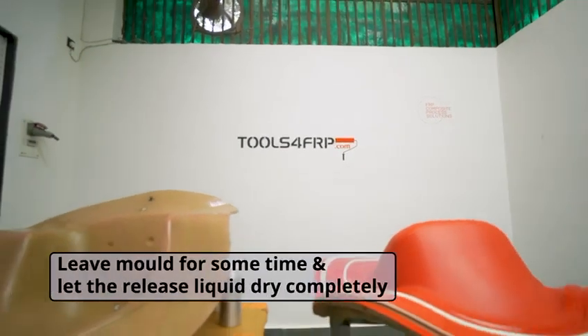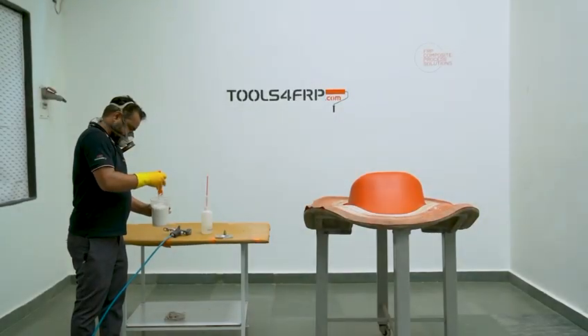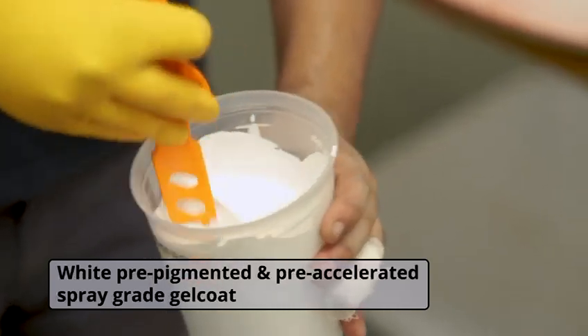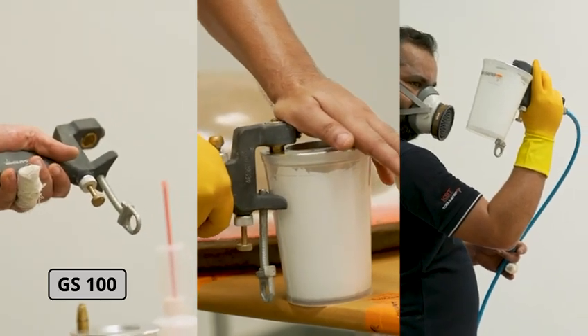After the third coat, leave the mold for some time and let the release liquid dry completely. Now we are ready to gel coat the mold. We have chosen white, pre-pigmented and pre-accelerated spray grid gel coat. We will be using one of the most versatile spray guns for gel coat application, GS100.